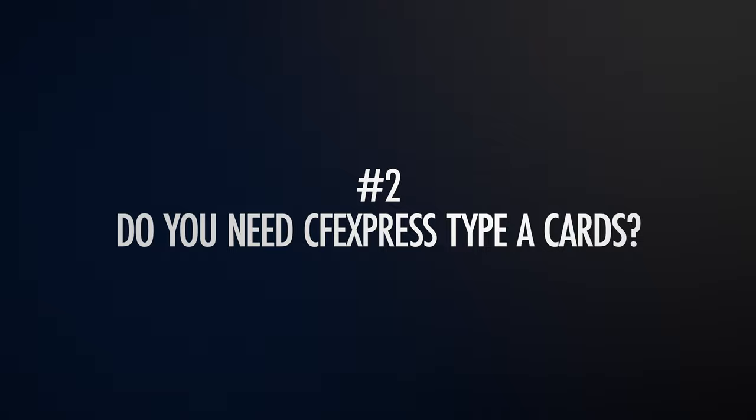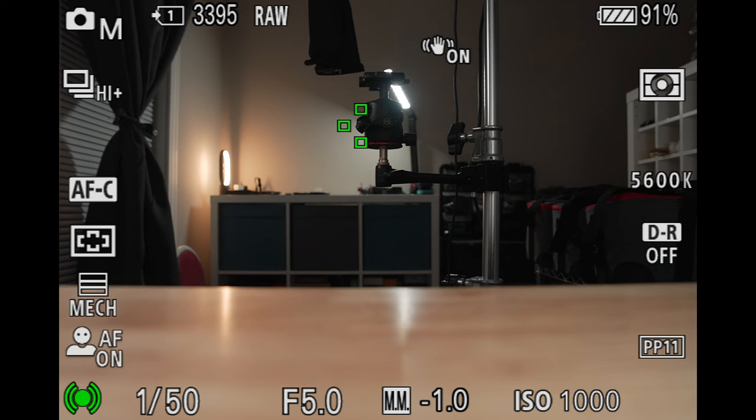That brings us to point number two: do you need CFexpress Type-A cards? The answer is more than likely no. With a photography-oriented camera like the a7R5, the biggest advantage you're going to get with CFexpress Type-A cards is the ability for the camera to clear its buffer a bit quicker than with SD cards. But unless you're someone that's typically shooting very high frame rate bursts on the order of hundreds, if not a thousand plus photos, this is something you're really not going to notice any appreciable difference with.